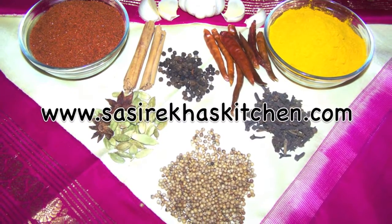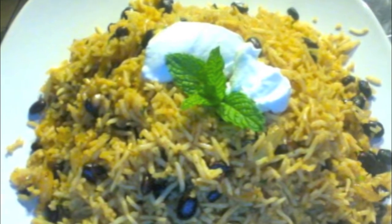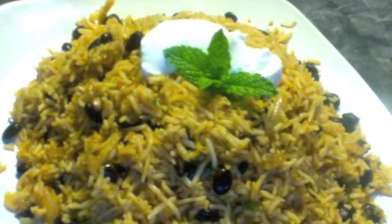Welcome to Sestriakhousekitchen.com. Today I am making Mexican rice with black beans. I have a lot of requests for this recipe, especially from children.